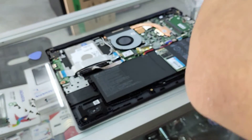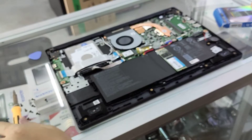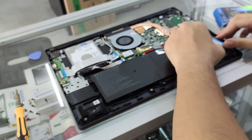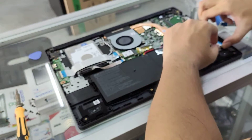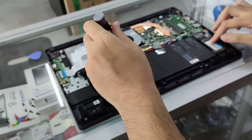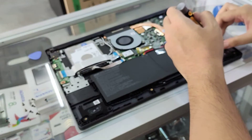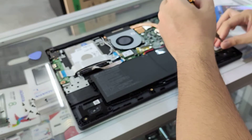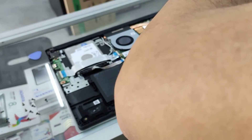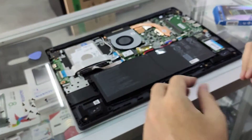So we are going to unplug the screw and insert the M.2 SSD. The SSD is a normal fit. Okay, that's done.